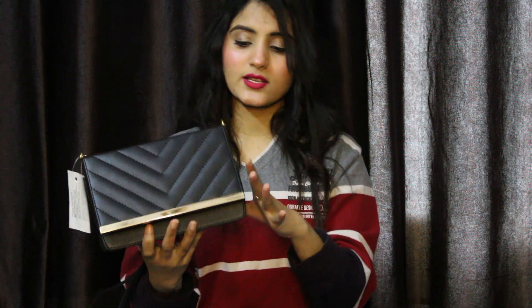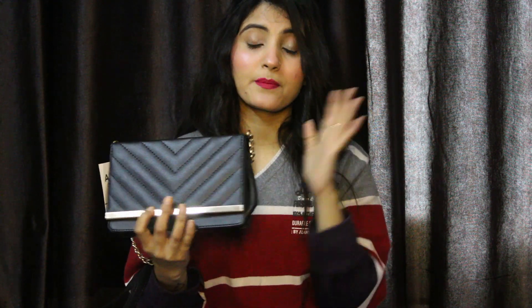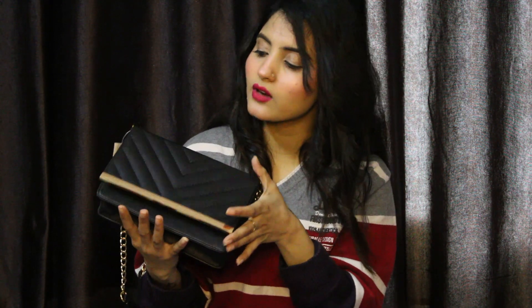You can use this as a sling bag or a crossbody bag. The finishing is good, the space is good, and the price is good. I think this is a good deal and you can purchase it.